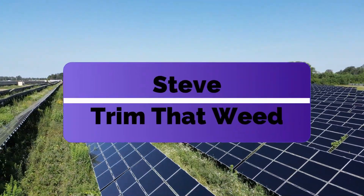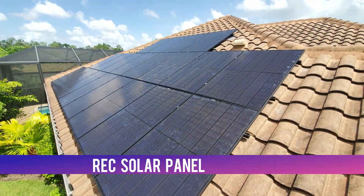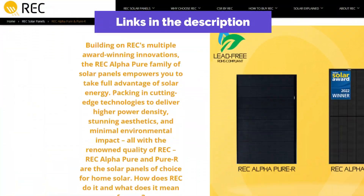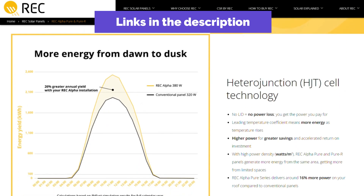Hey guys, this is Steve from Trim That Weed, and welcome to our review of the REC Solar Panel 500. Make sure to watch until the end of the video to know our final verdict, if this solar panel is worth it.